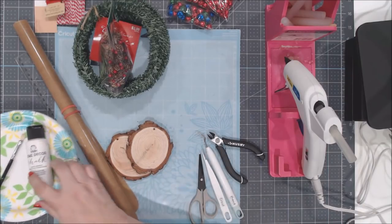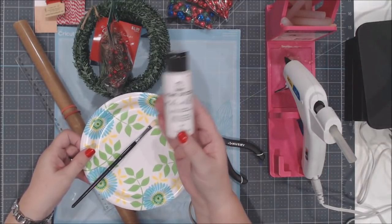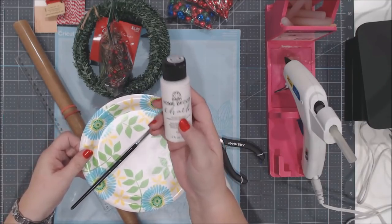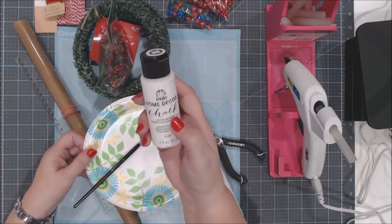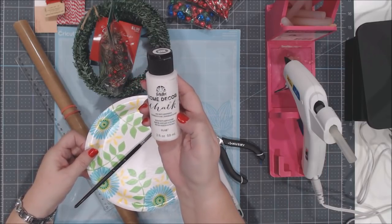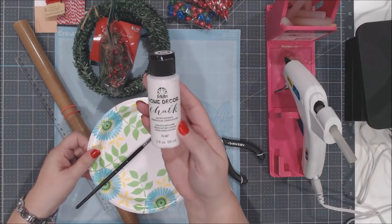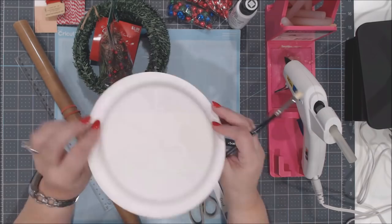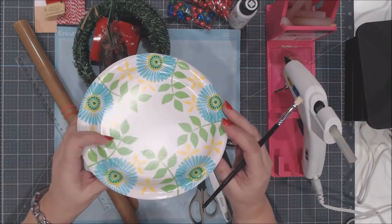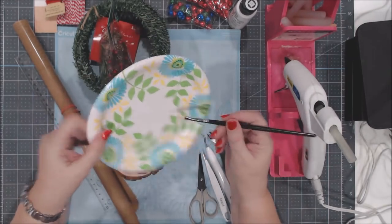You'll need some white chalk paint — I bought mine at Hobby Lobby but they sell it at Michaels and Joann's too. I'm using Folk Art brand but any white chalk paint works. The reason we want chalk paint is because it gives a nice matte finish and dries much faster than acrylic paint. I use a little paper plate from the Dollar Tree as my palette.